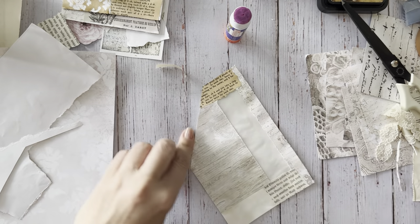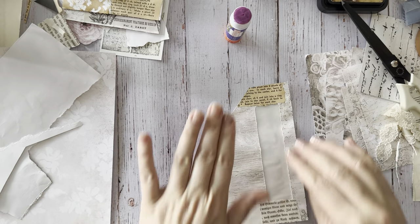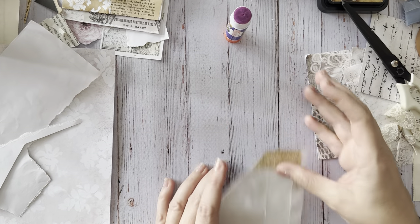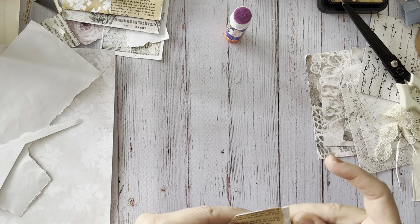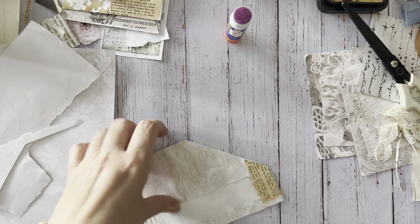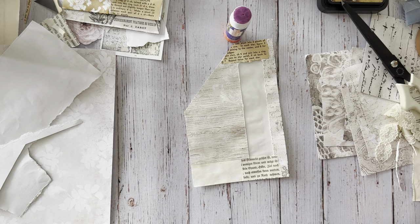You kind of get in a groove - you have a couple of different book pages, a couple of neutral background papers, pieces of sheet music, that kind of thing, and then you have all different things to collage with.